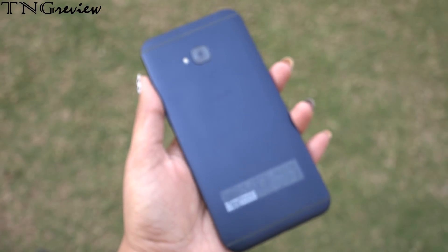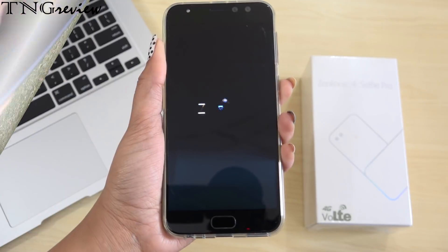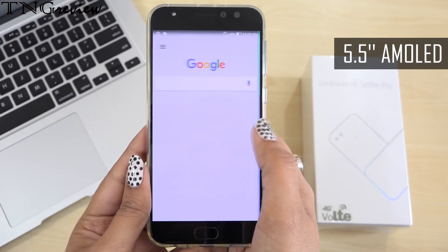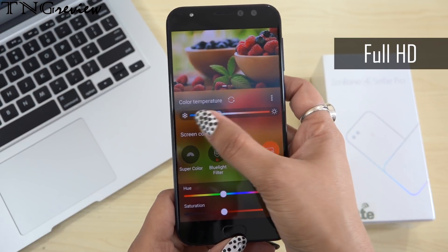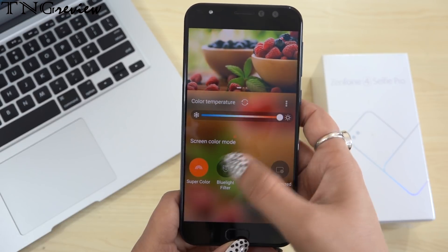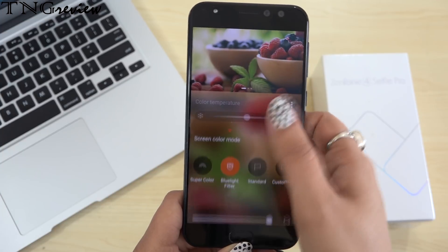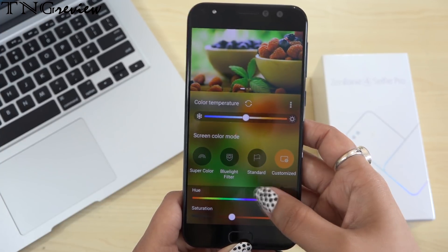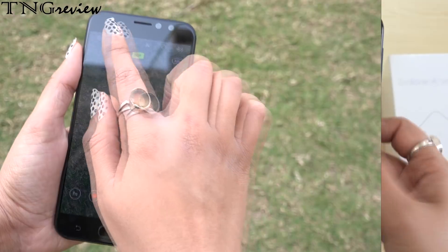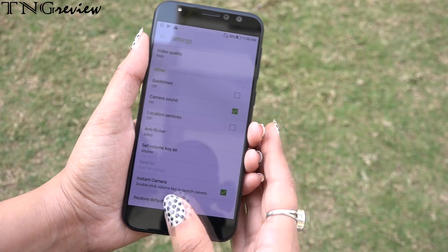Look at the overall design — this is a very premium quality device. In this device, we have a 5.5-inch AMOLED screen with full HD resolution, 500 nits of brightness. We also have color adjustment features and a blue light filter which keeps your eyes protected. You can control all the brightness and colors. Without the 500 nits brightness, the screen is very dull in sunlight.